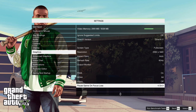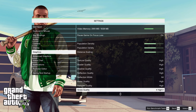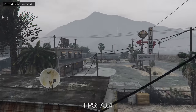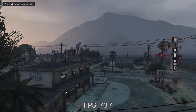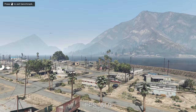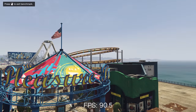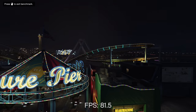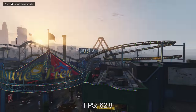I tested GTA 5 next up, and on the high settings preset at 1440p, you're looking at a 75 frames per second average. GTA 5 settings are really temperamental, so if you're not quite getting the results you want, have a fiddle - change things like anti-aliasing, render distance, and reflections, and you should see a huge increase in frame rate.